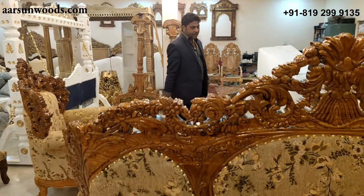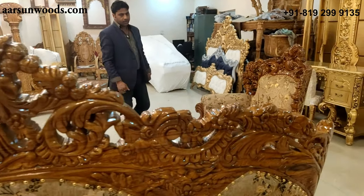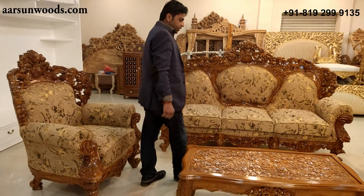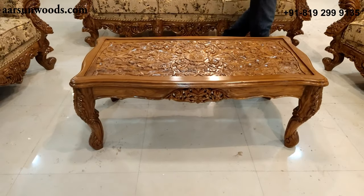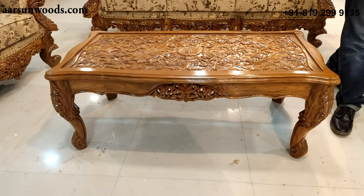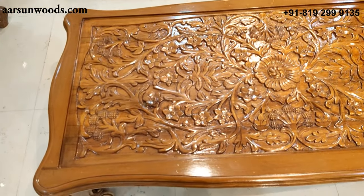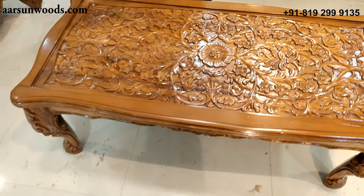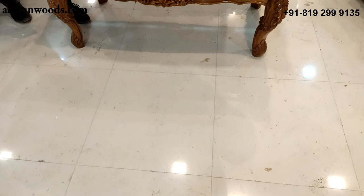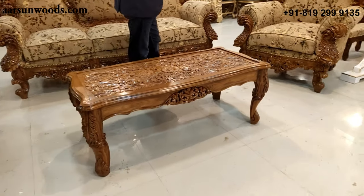This can be changed to a seven-seater or ten-seater according to your requirements. For a big living room, we also have this center table — a four feet by two feet center table with a beautifully carved top. The top is completely carved with flowers and petals and has a slot for the glass. The glass fits inside this area; we don't provide glass because it is not transportable, so you can procure it locally and place it on the table.